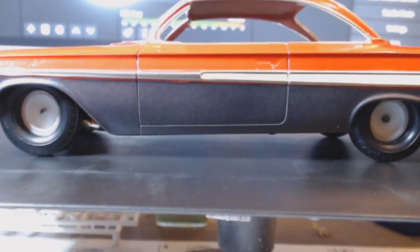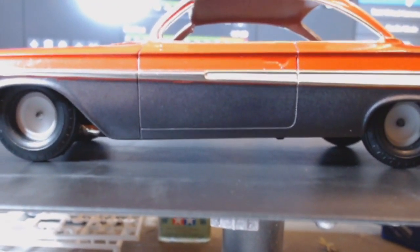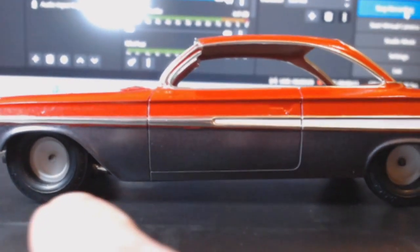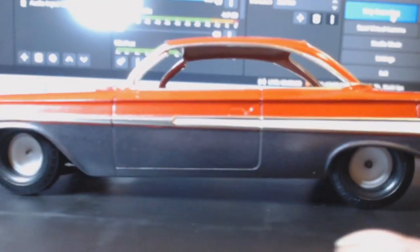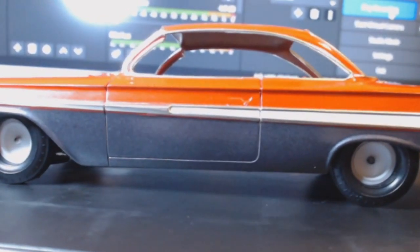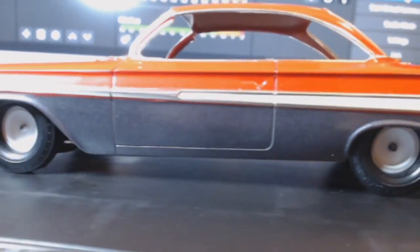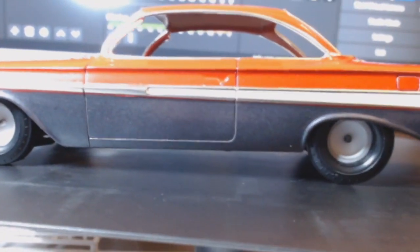I've got a handheld camera — it won't stay on the tripod very well. As you can see, it's just got a very slight nose-down stance, keeping the back at its normal presentation at the top end. The wheels are not done yet.